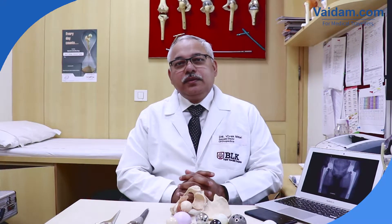I am Dr. Vivek Mittal, Associate Director, BL Kapoor's Super Speciality Hospital, Pusa Road, New Delhi, in the Department of Joint Reconstruction.